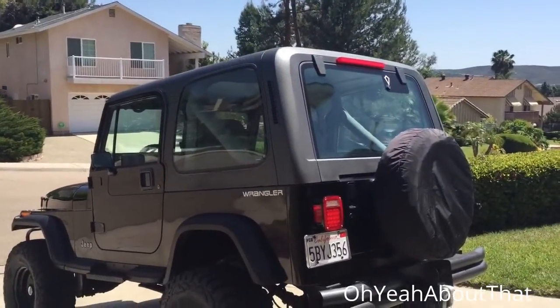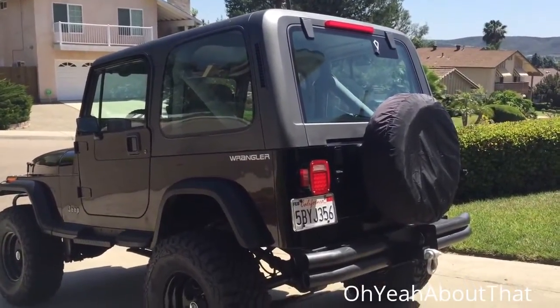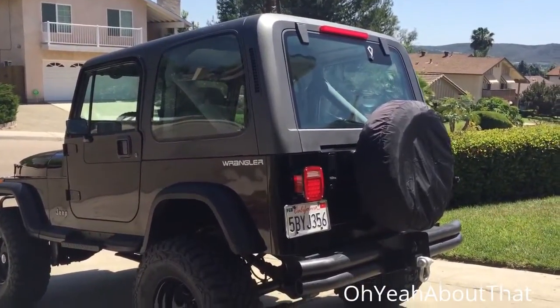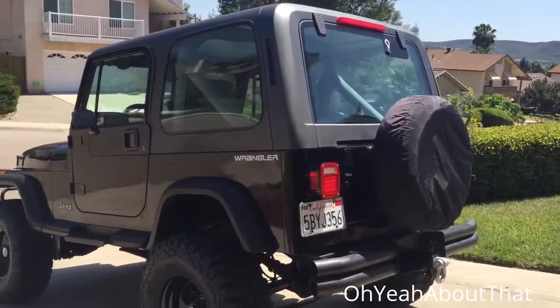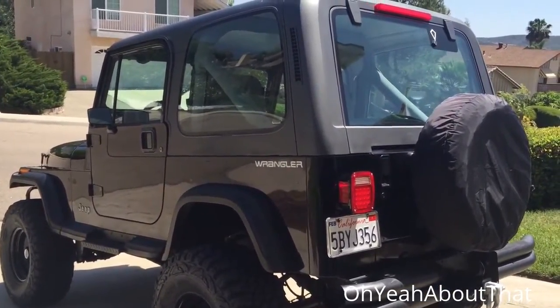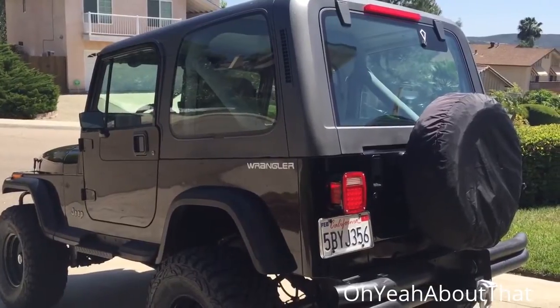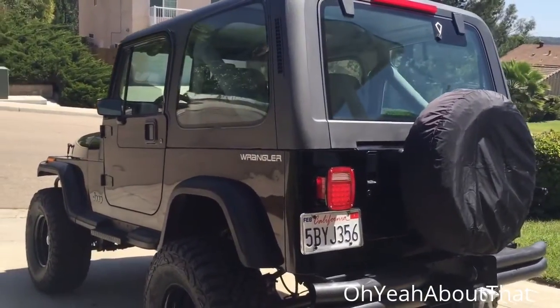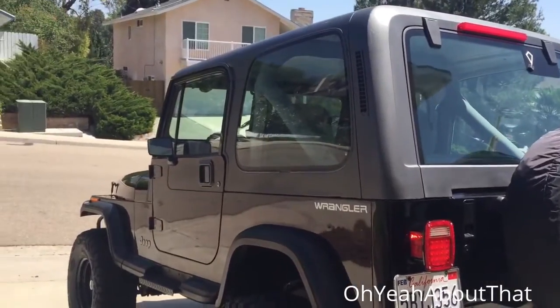Still digging my third brake light. I'm about ready to hook that up — I'm gonna pull this in the garage and finish that. All I have to do is tap into the wire and I'm done. Also got my right and left door seals in the mail today, so I'm going to put those on and hopefully that won't take too long.